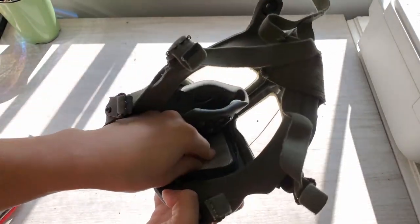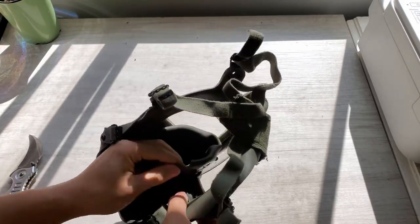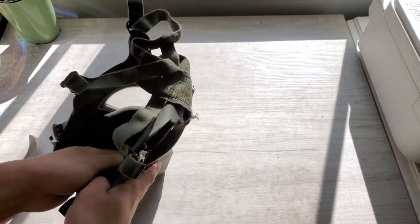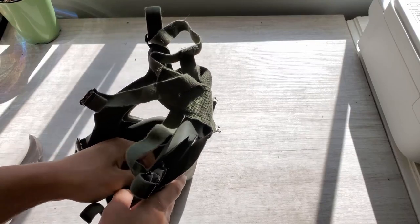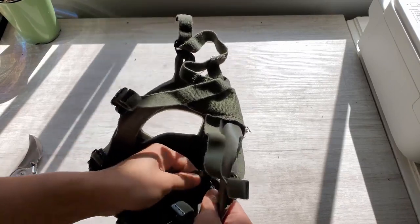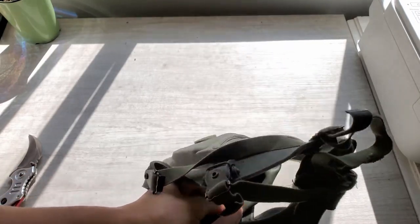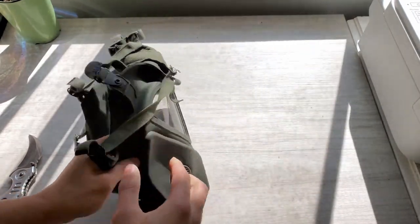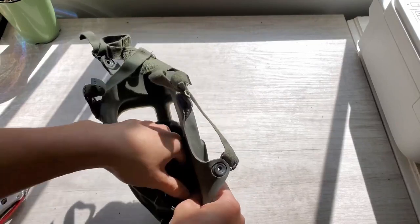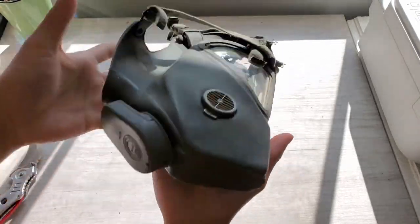I can see why this would be hard to change the filter on the battlefield. Cheek filters were a bit of a flaw in that sense. Usually the filter is outside with a canister, but not in this case. Cheek filters are meant to be lightweight and take up less space - if you've been in a claustrophobic area with a canister filter, you know it can bump into things around you. They came up with this design to put the filter in the cheek to make it more lightweight and easy to carry.